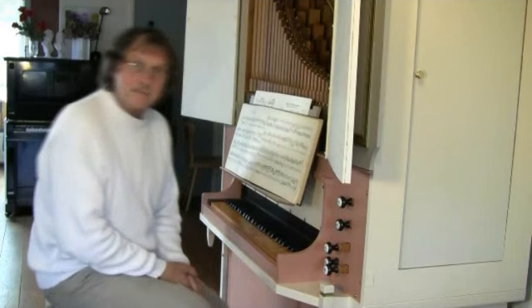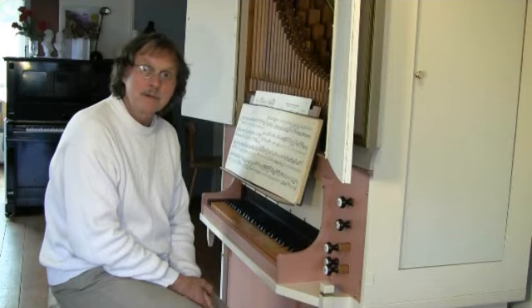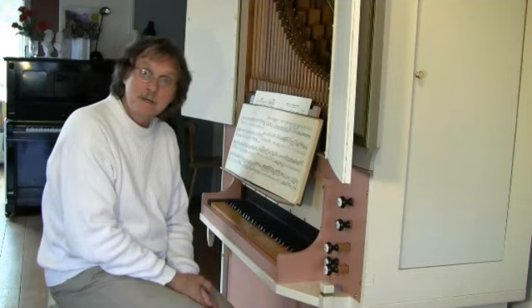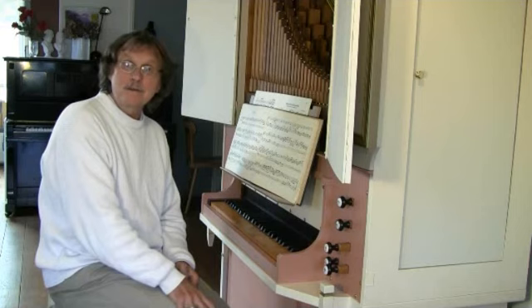Well, I thank you very much for your attention, and I hope that you got a little more information about this piece and that you got inspiration to go and practice it. It is a very nice piece and you don't need a very big organ — only a small home organ is sufficient. Good luck and bye bye!